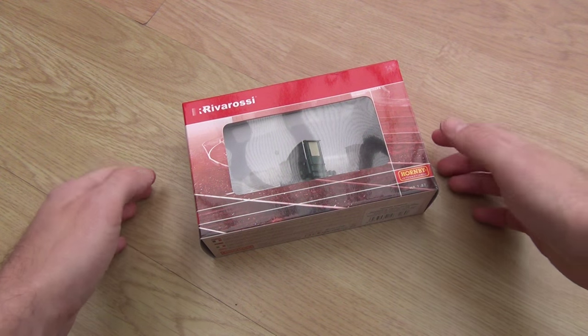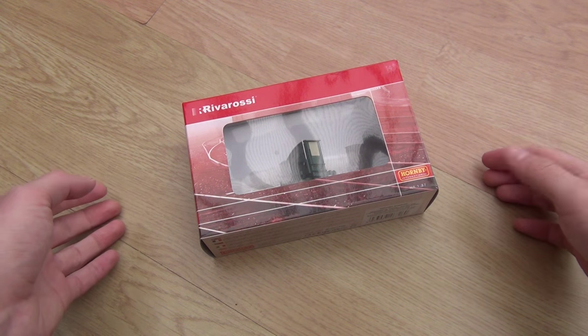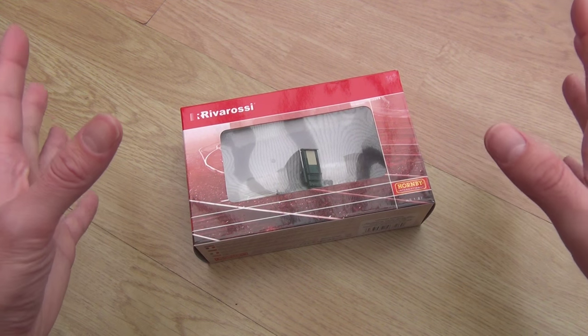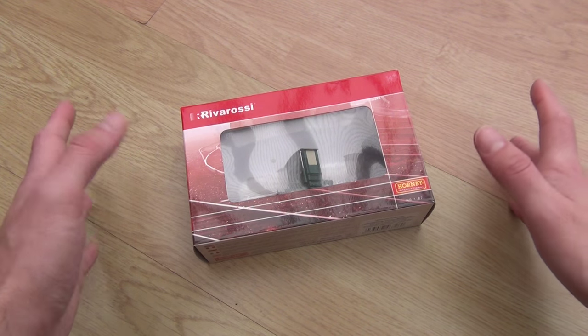Hey guys and welcome to another IC82 review. It's been ages since I've done one of these. This video has been shot just before Christmas — I don't know when I'm actually going to upload it, probably sometime in the new year.